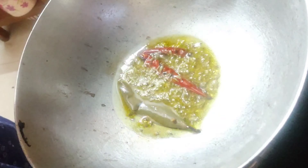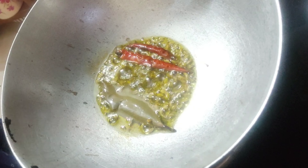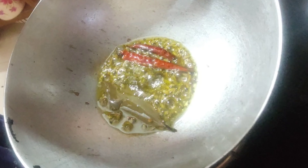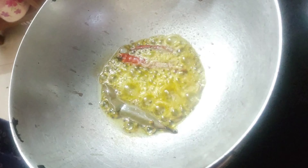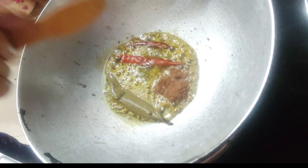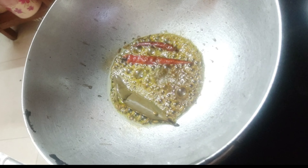I will be giving the link for panch phoron in the description box, you can buy it directly from there. When the panch phoron starts spluttering, add the asafoetida or hing, then add half a teaspoonful of garam masala powder. You can also add whole garam masala. Fry this for a few seconds until a lovely aroma is released.